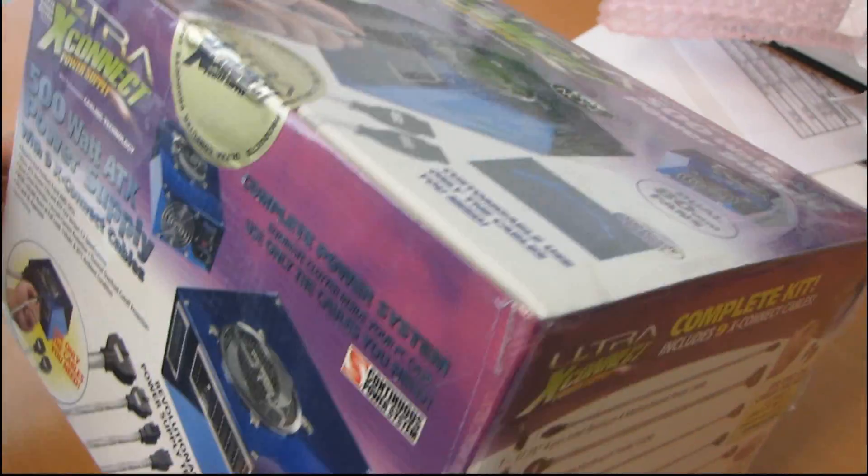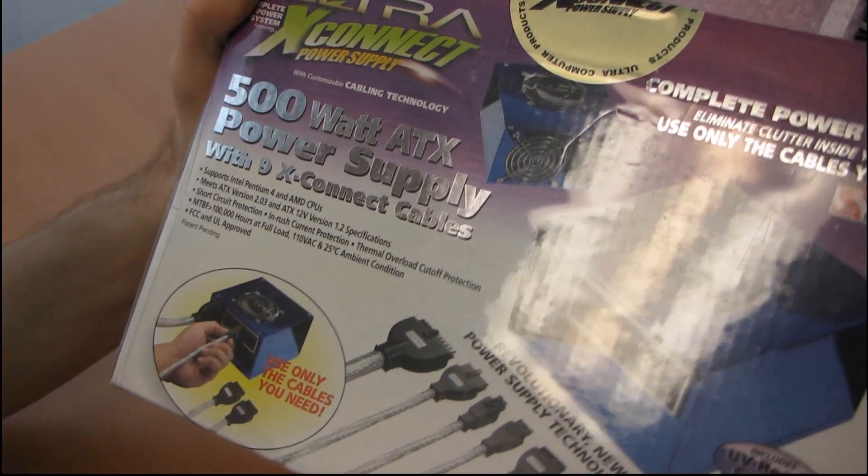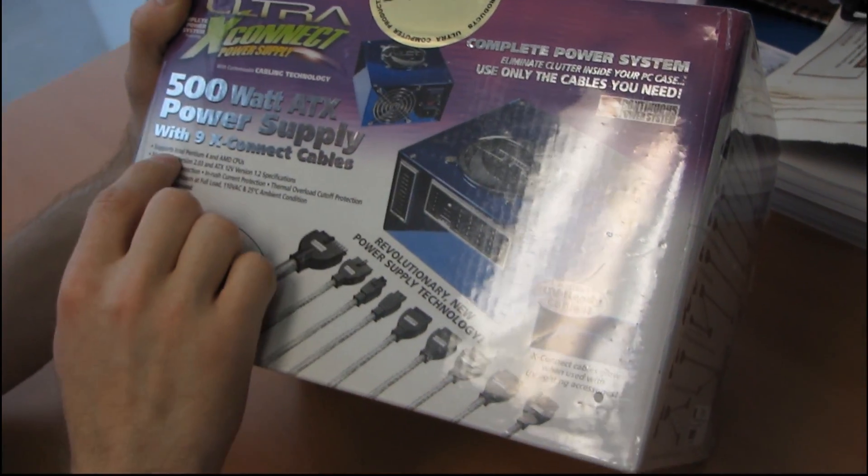So this was back when a 500 watt power supply was like a premium, premium power supply. These days, most OEM power supplies are kind of getting up there — 400, 500 watts.